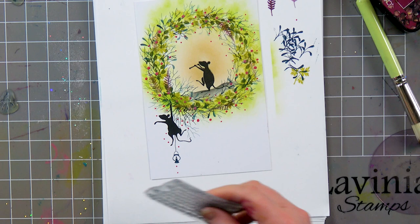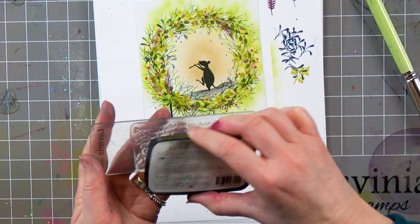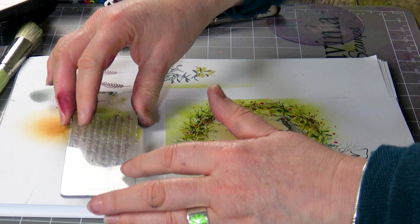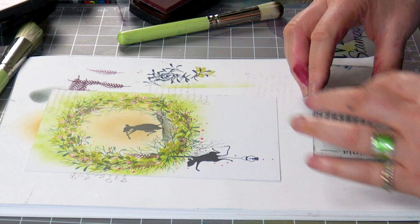And I've got a nice winter verse here, so I'm going to ink up in Chianti. Let's just take off that initial impression first, and then repeat — ink up, take off.